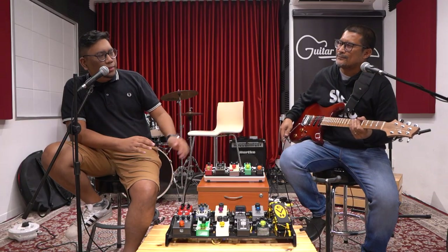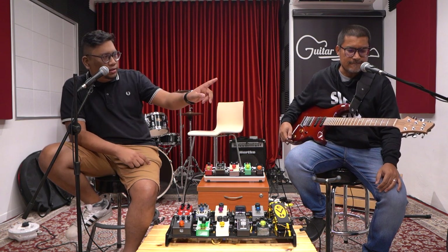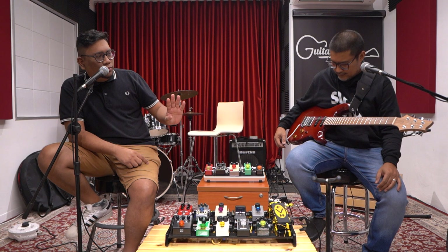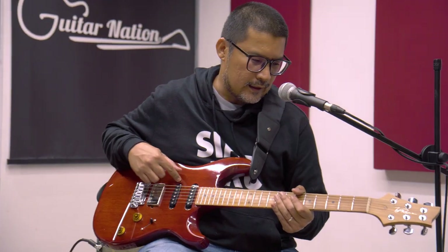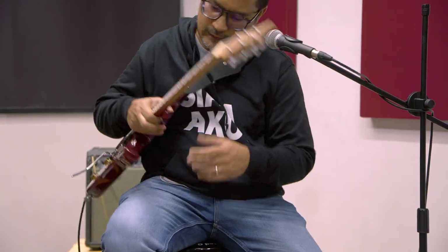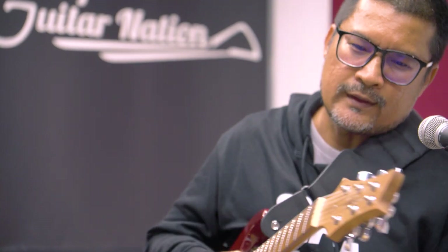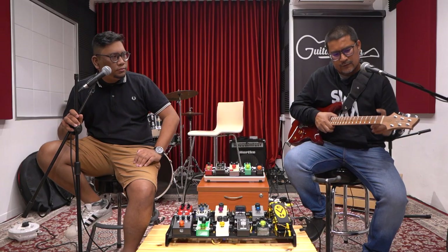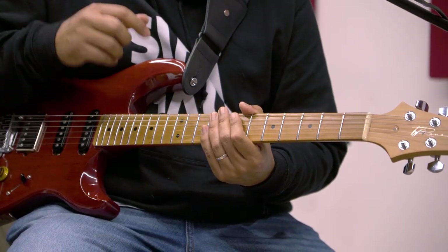Can you explain each of the details — the tuner pack, the tonewoods, the body? Okay, the body is mahogany, and then it's a set neck — as you can see here, it's not bolt-on.